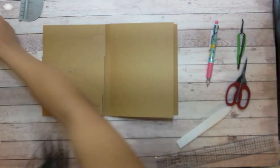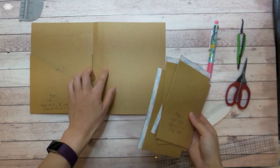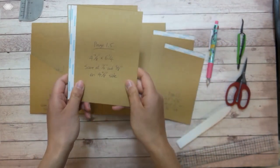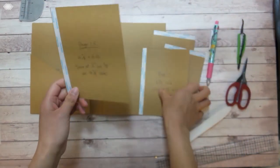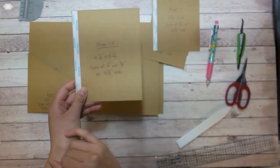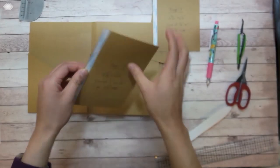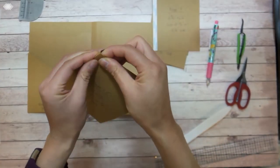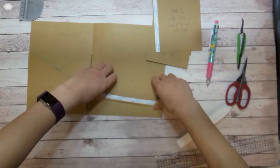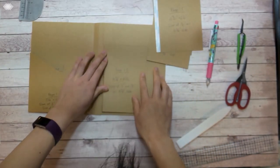Moving on to what I call page one and a half — I'll create photo flaps attached to this page. I've cut one piece at 4.875 inches by 6.25 inches, scoring the 4.875-inch side at half an inch and five-eighths of an inch to create a small gusset, since there will be four photo flaps in this assembly. I fold on both score lines and use the half-inch piece to attach to the base page.